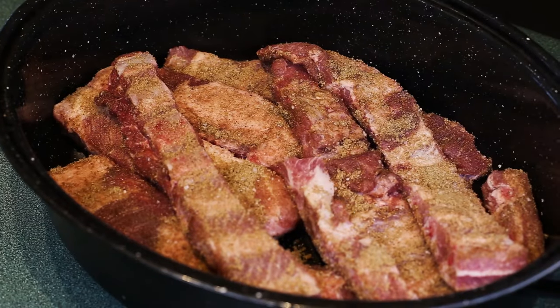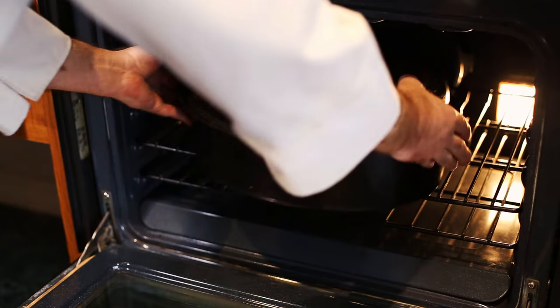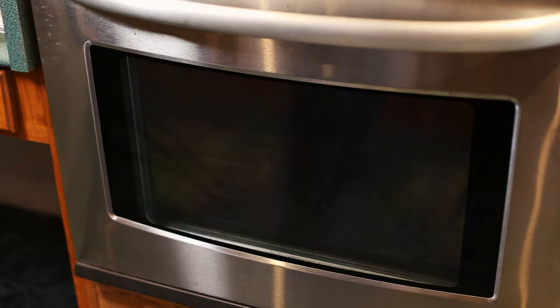With the rub on all of your meat, layer them in your roaster with some space between each rib. Cover the roaster and get these in the oven. They'll cook for about three hours before they're fall-off-the-bone tender.